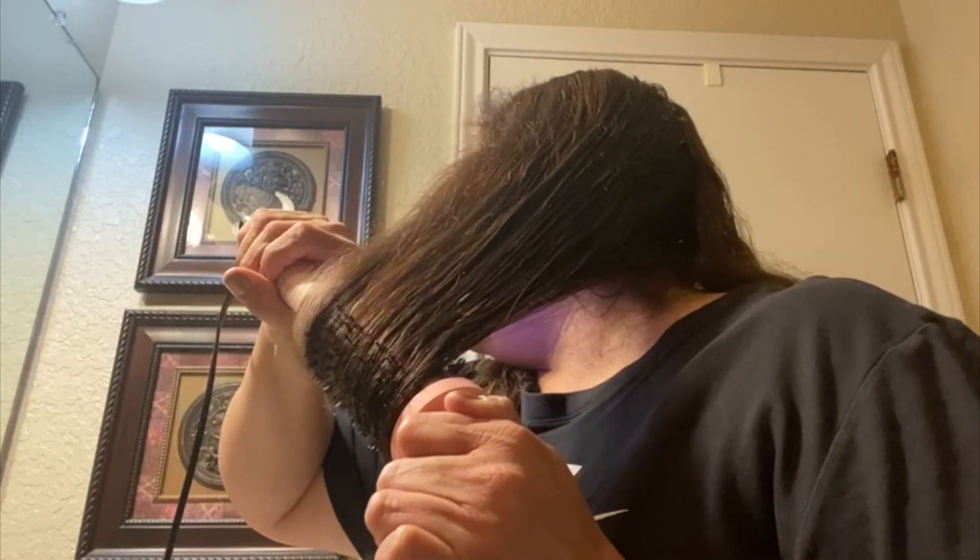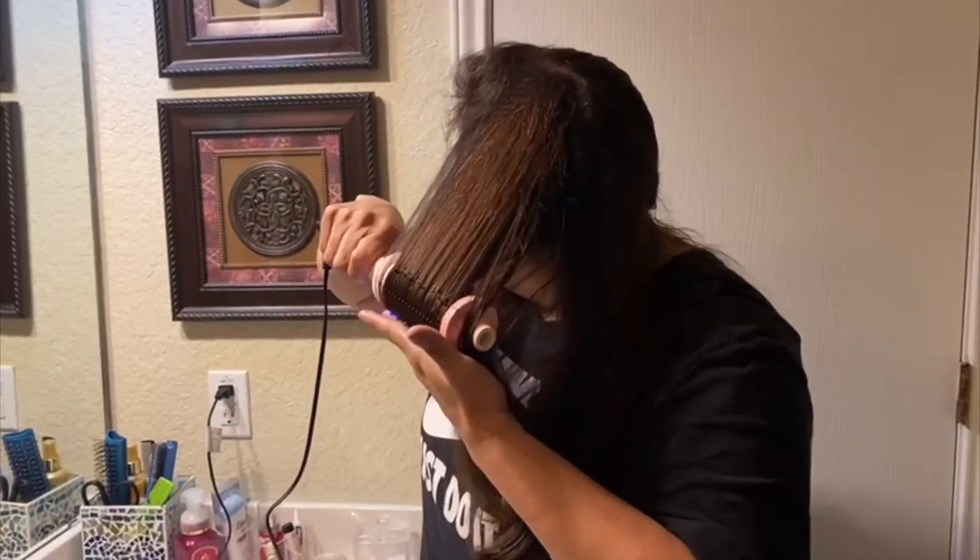It heats up super fast and gets the job done fast. As you can see here, with just three passes through my hair I was able to get it styled, and I actually didn't even have to dry my hair.